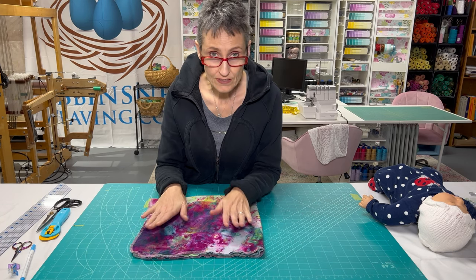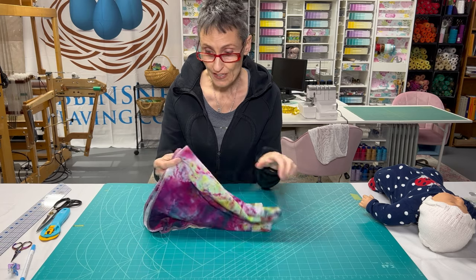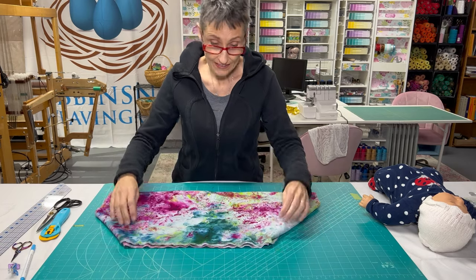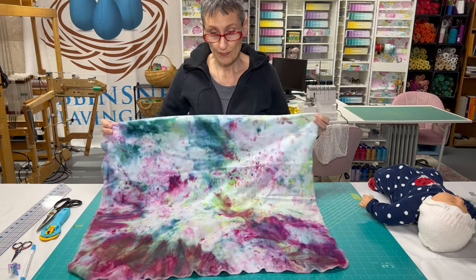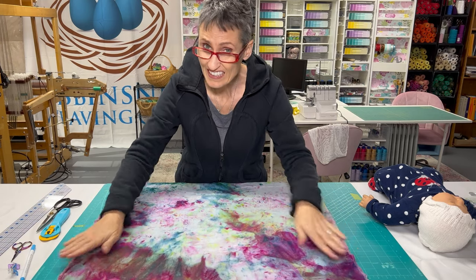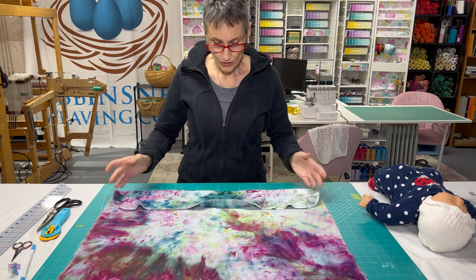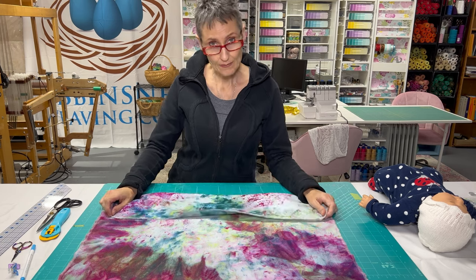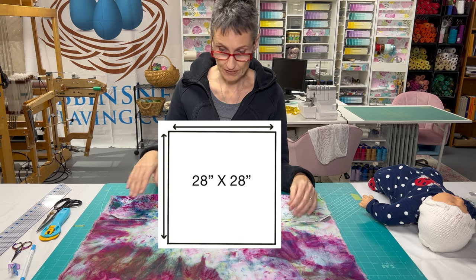We're going to start with the simplest diaper ever, and that's just the flat. A flat is ideally a square piece of fabric — they can be rectangular, but ideally square. This is a size I really like. It works well for everything, honestly, from a newborn up until potty training. I like to make them 28 inches by 28 inches, which is 71 centimeters by 71 centimeters.